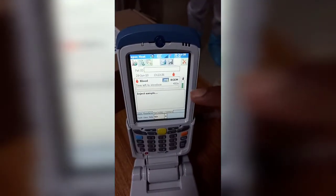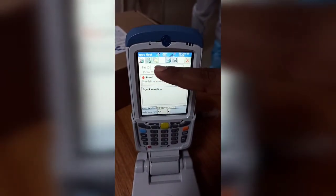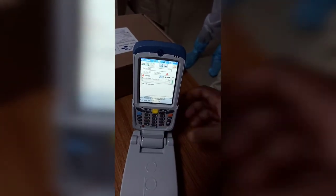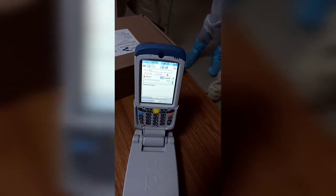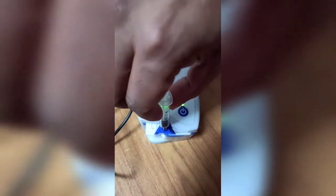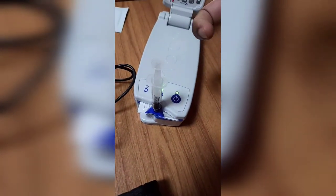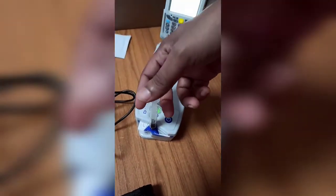Now you can see 'Inject sample' — the 180-second calibration is complete. You can enter a patient ID here; let's put 12. Now I am going to inject the blood. Hold the syringe like this, keep it steady and rotate to lock. Push the syringe until a beep sound comes, then stop injecting.